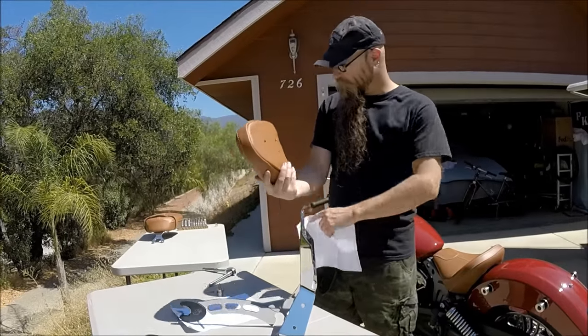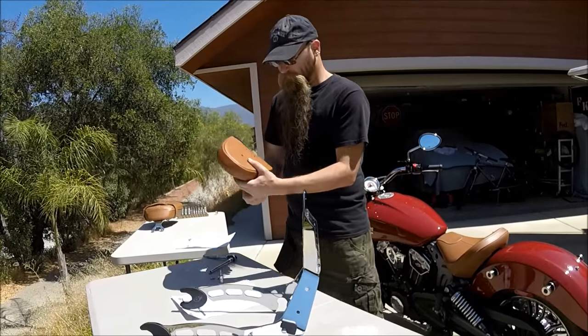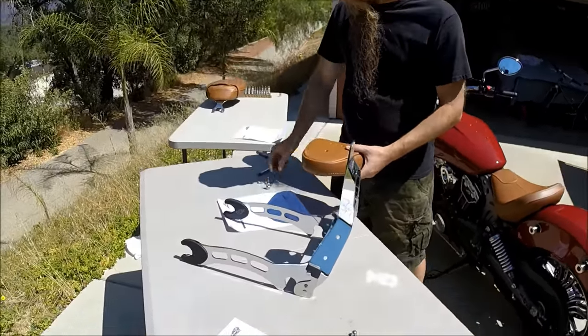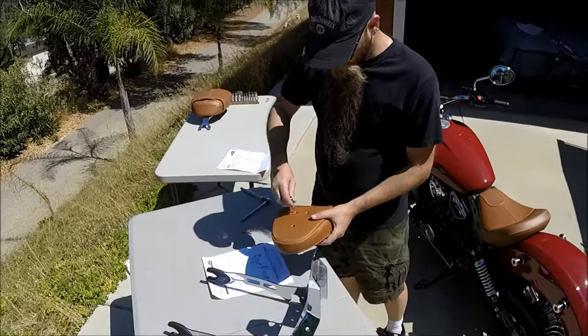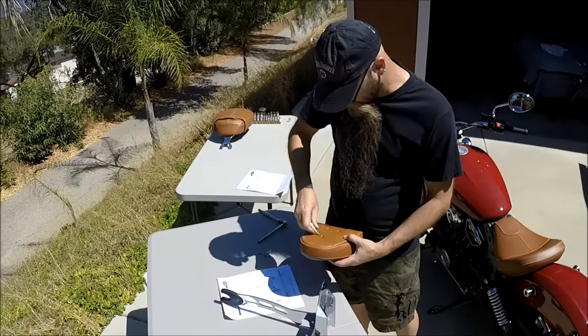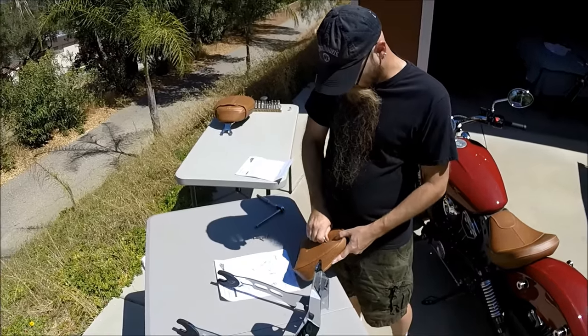Moving on to the seat back and sissy bar — the seat back is held in place with three Allen head screws that are 4mm. There's waterproof plastic sheeting inside that needs to have a hole put in it in order to get the screw through.